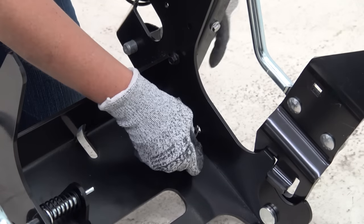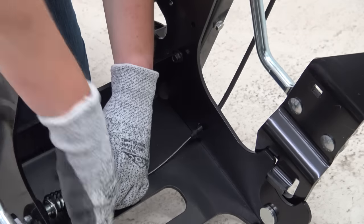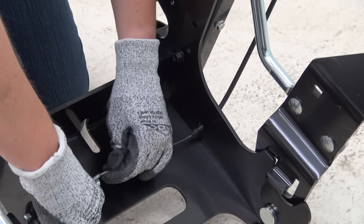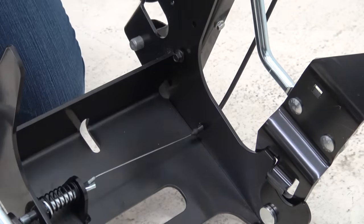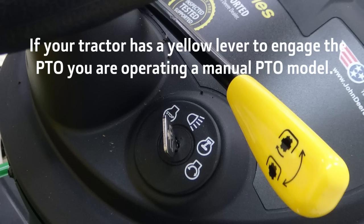Route the cable through the mounting slot and secure with the spring pin. If your tractor has a yellow button to engage the PTO, it's an electric PTO. If your machine has a yellow lever, it's a manual PTO.